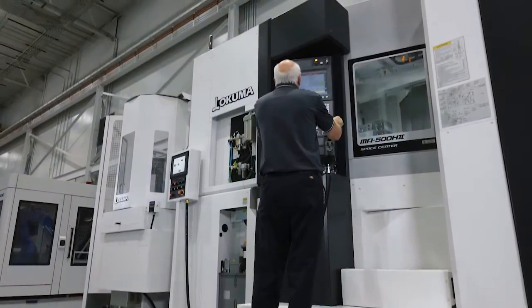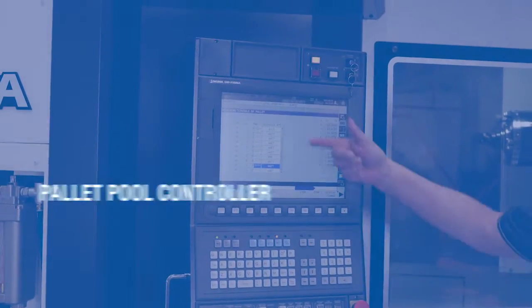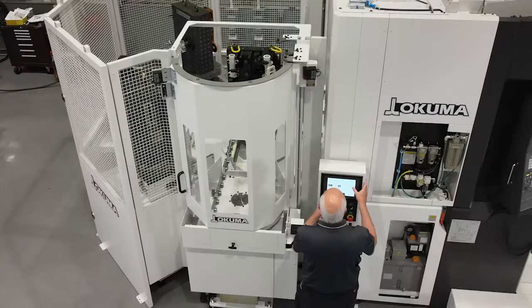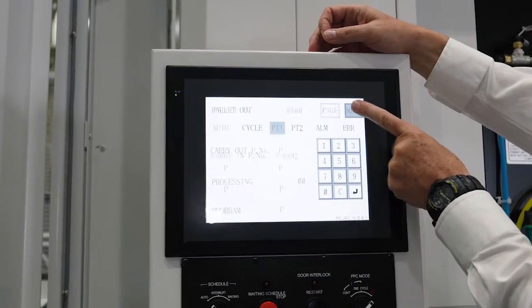So in the OSP control, we would set up the pallets, identify the part programs that would run on each pallet, and then through the cell controller, we're actually scheduling which pallet is going into the pallet pool to be loaded into the work environment.